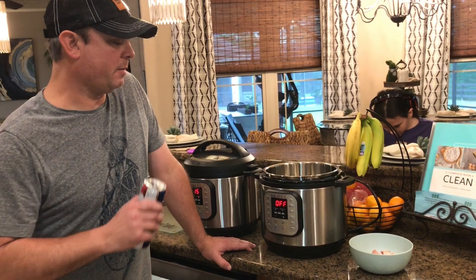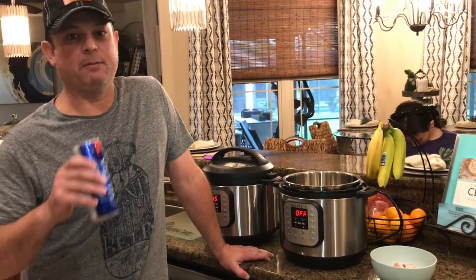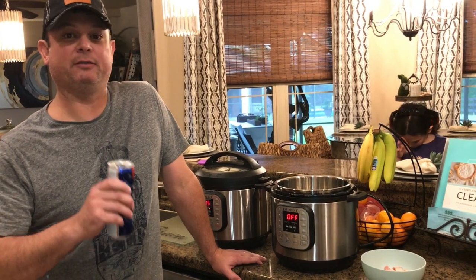Hey y'all, this is Zach. Tonight we're going to be making some loaded mashed potatoes. This is not my recipe — this is Emeril Lagasse's recipe, but it's really good and I tweaked it for the Instant Pot.